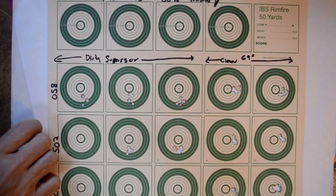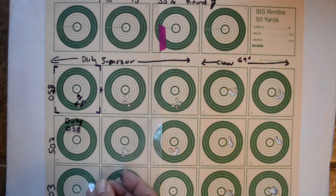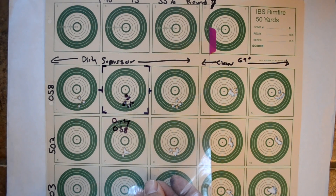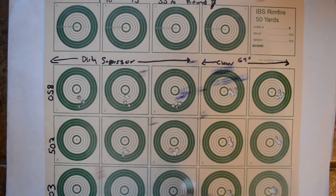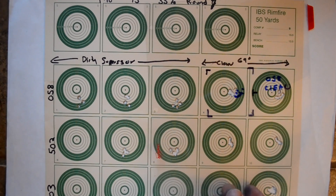So this is about as low tech as it gets. I had different lot numbers I was trying out, so I did all the dirty suppressor shots first and then cleaned out the rifle. I combined the dirty shots — I went through lot 058, 502, and 503 — then cleaned out the rifle and took the clean shots.